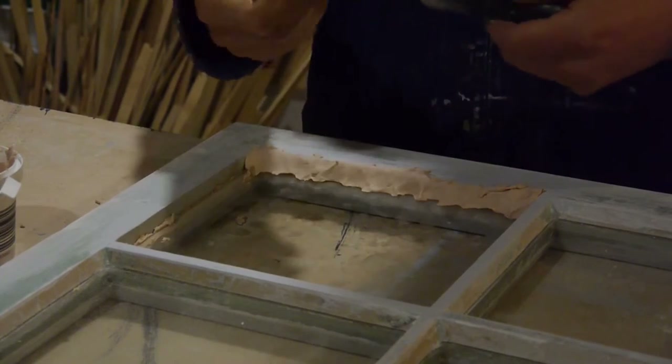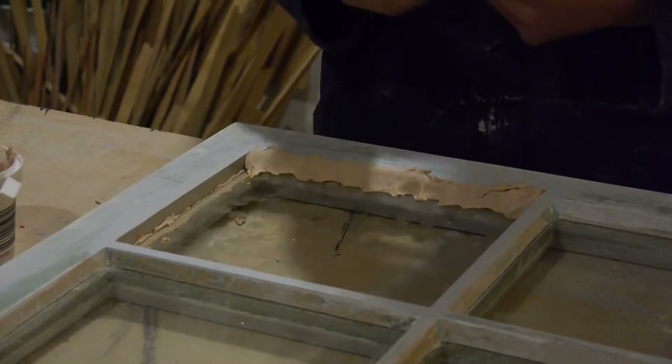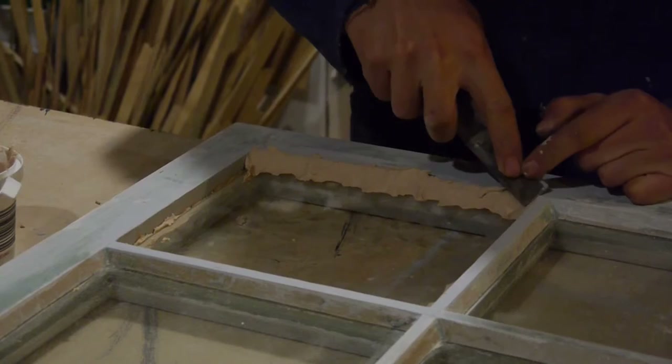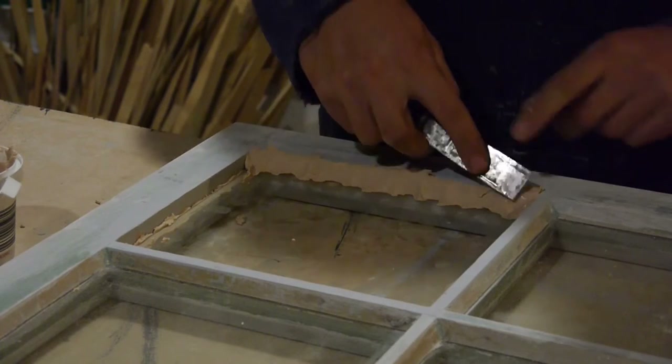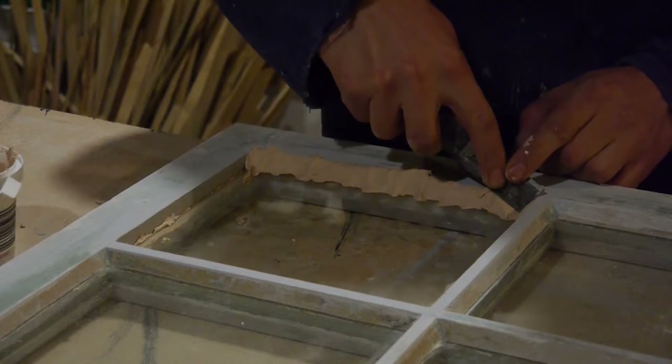Get a pretty stiff putty knife — I'm hoping this one is going to be stiff enough. Now you want to — obviously I've already got some angles to go by here.